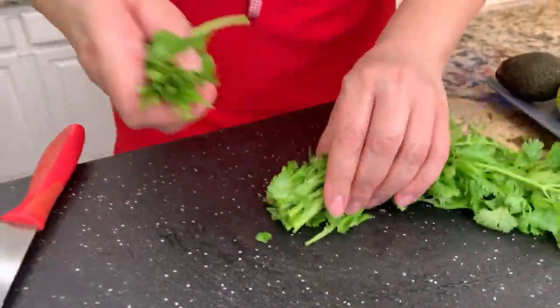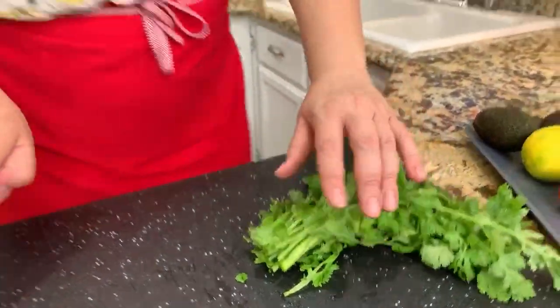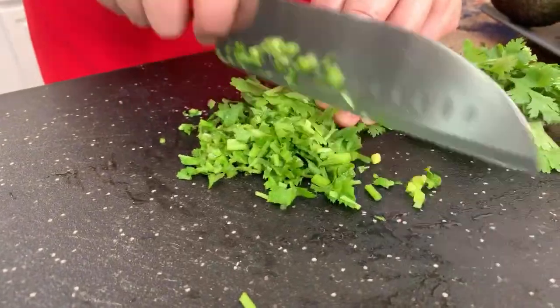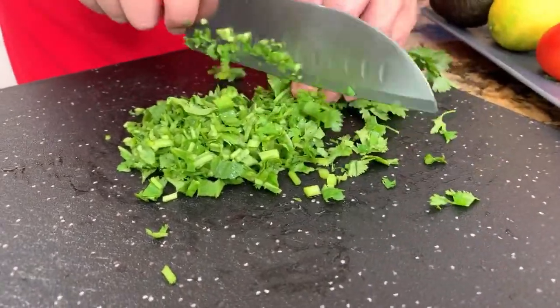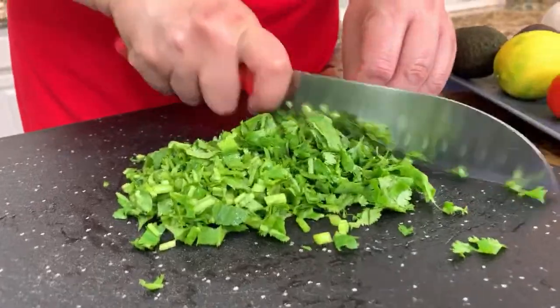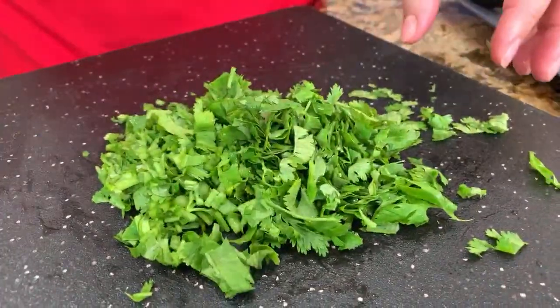I'm going to start with the cilantro and let me put this aside. Mommy Vlogs says hi Gloria — hello Mommy Vlogs! Thank you so much for all your support and for always being here with me, watching my videos, leaving me those thumbs up. We're celebrating with my family with this delicious guacamole made at home, and I already made my tostadas because I really want to enjoy this guacamole.